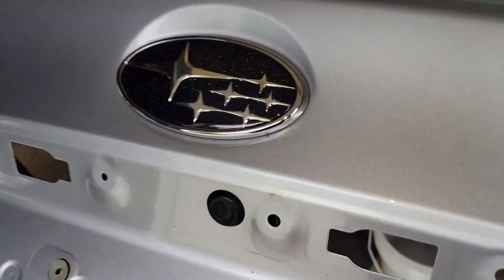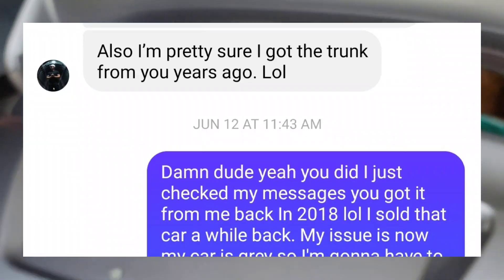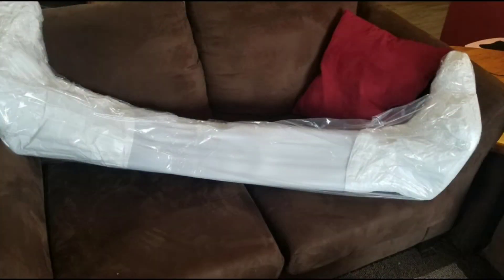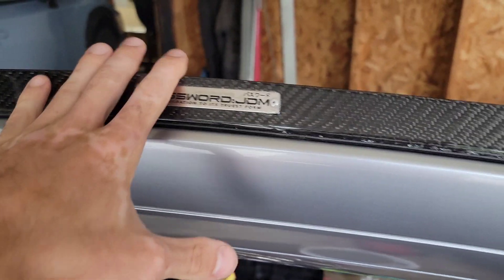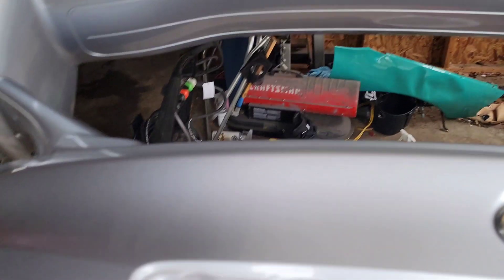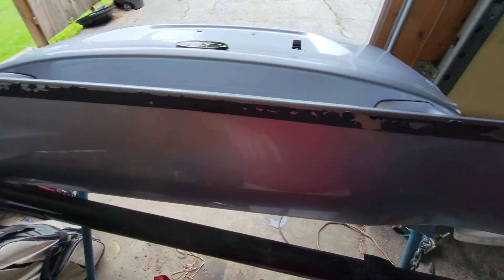Well, here it is. I recognize it by that rainbow flake. It isn't an STI trunk — it's just a WRX trunk with a Subispeed STI wing on it. The guy put a Password JDM gurney flap on it, which is cool I guess since it's discontinued, but I'm probably going to take that off. Obviously I'm going to have to paint the spoiler and the trunk.